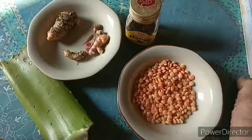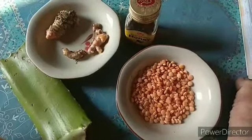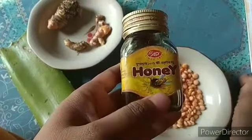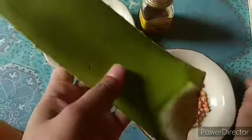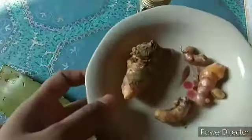You can easily make this. So friends, keep watching this video. I made this face pack using ingredients such as lentils, natural honey, aloe vera, and raw turmeric.